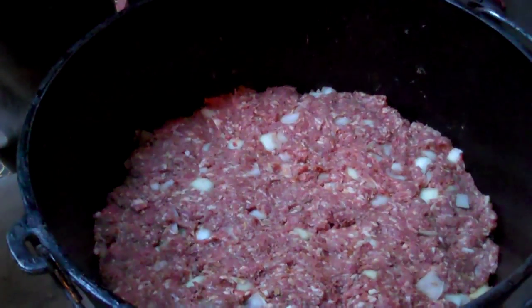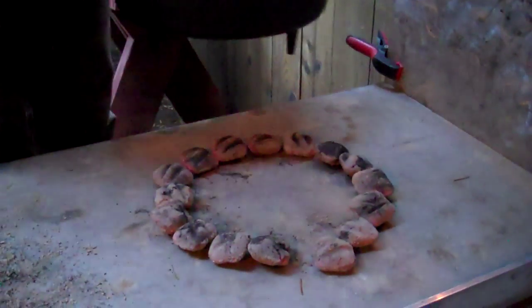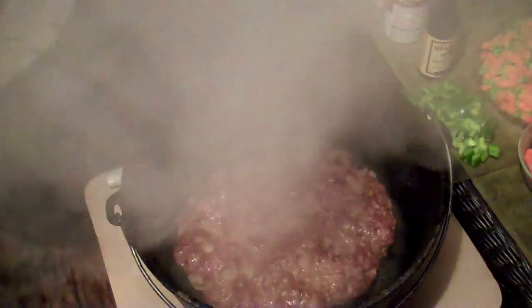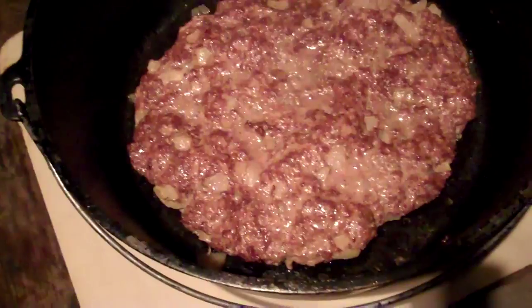Now that I've got the meat mixture all mixed up along with the diced onion and the onion soup mix, I've formed it into a patty at the bottom of the oven, and now we're going to cook this up until all the pink is gone. I'm going with two rings of coals on the top and a single ring of coals underneath. We've drained the meat, and as you can see it has shrunk up a bit — that's normal.